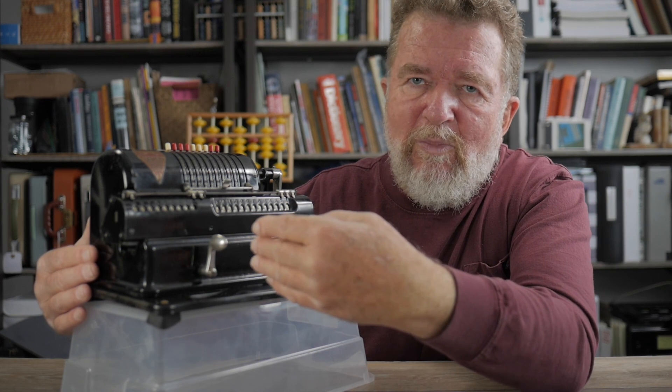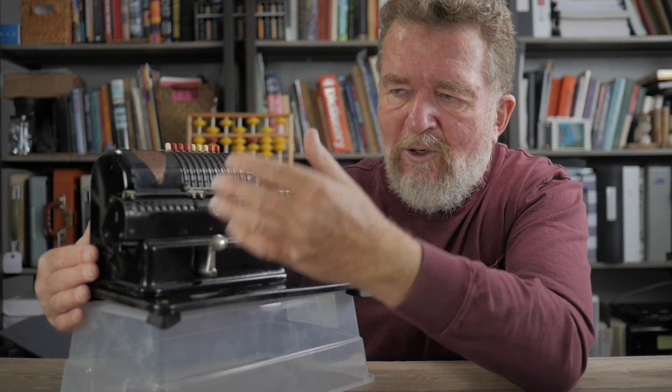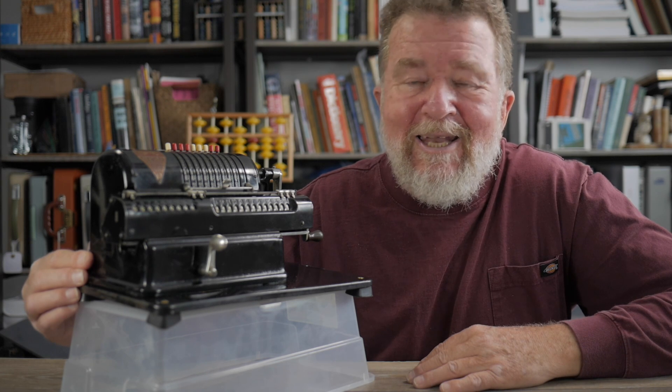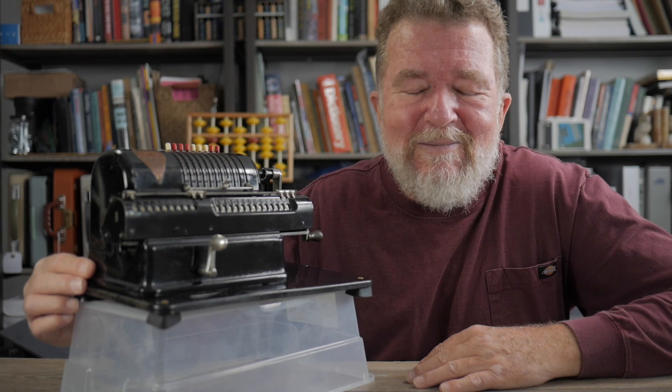If you have any questions, drop a note below — I'd love to discuss these wonderful old calculating machines with you. Until next time, stay creative and have yourselves a great day. Bye-bye for now.